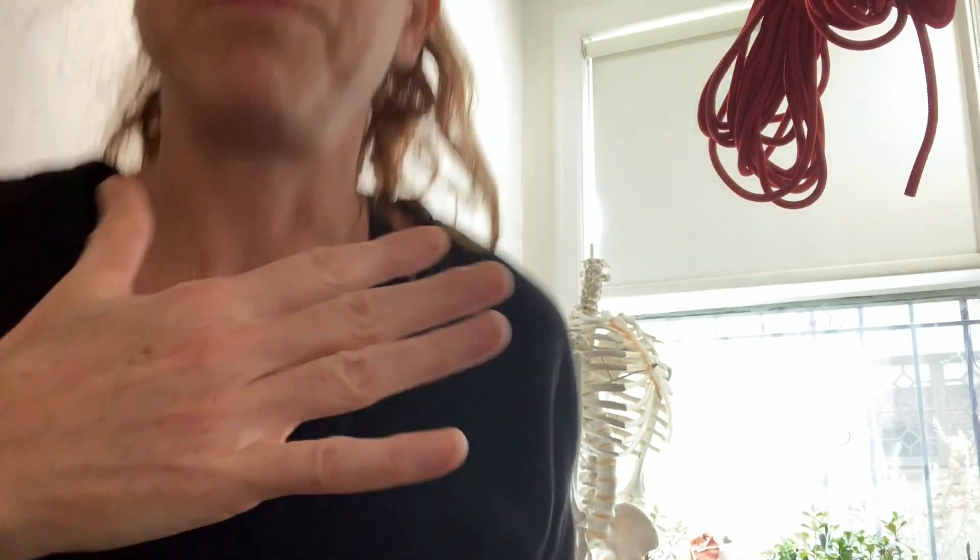Another thing you can do is to really tackle it from the fight or flight response. Most likely you're starting to breathe up here in your neck, taking these little shallow, scalene-oriented breaths. So take your hand and place it on your stomach, and you're going to breathe into your stomach. Think of a big diaphragmatic belly breath.